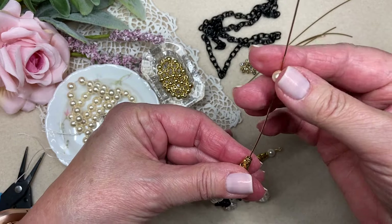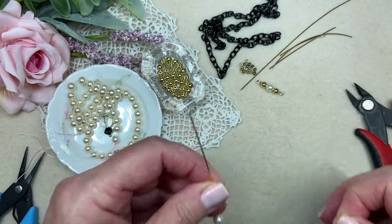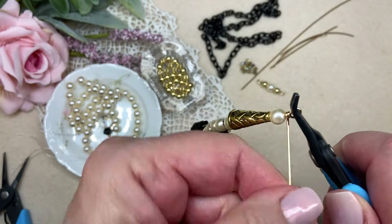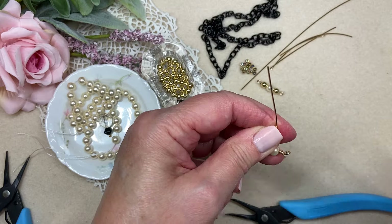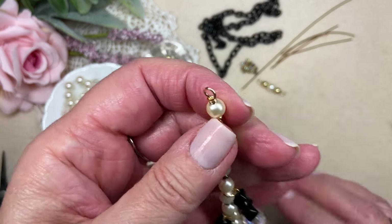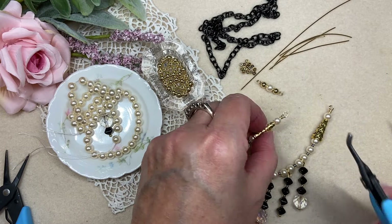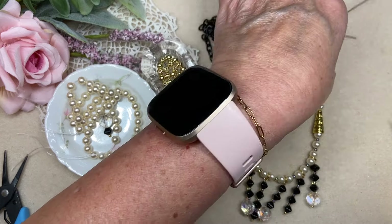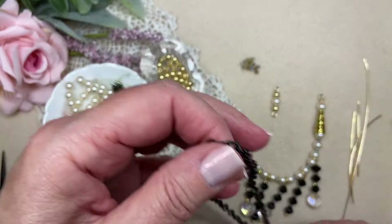That is perfection. I'm going to repeat the same thing that I did on this side — everything is moving so beautifully. I'm going to try to get three wraps the same as the other side. Tuck your cut end, as always. I just want to lay this out and see if I need to adjust my loops a little bit, which I can also do after I attach the chain. That is beautiful. Now I'm going to find the middle of this chain — a little trick for that so you don't have to count lengths is to put your chain on a little piece of wire to find even lengths on both sides.